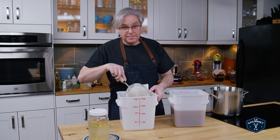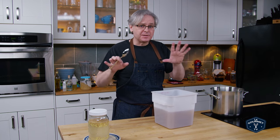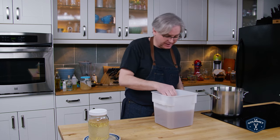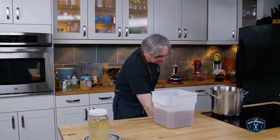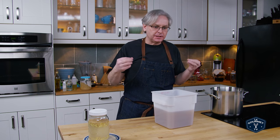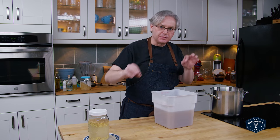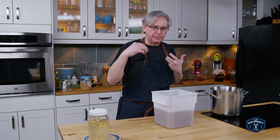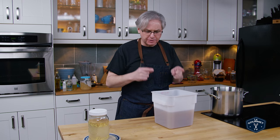So time to taste it — very important to taste it at this point. This is your last chance to make any changes to the flavor, and there's no sense going through the rest of the process if you don't like what it tastes like. It's got that ginger heat. It's a little bit too sweet, but as soon as it's fermented the sweetness is going to subside and a lot of those other flavors come through — you get a little bit of peppercorn, a little bit of the star anise. I think this is going to be really great.